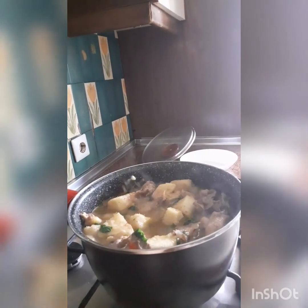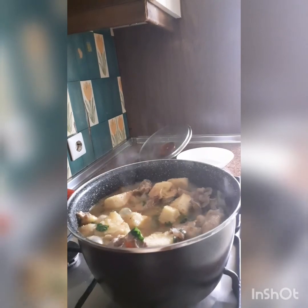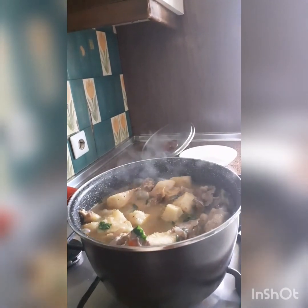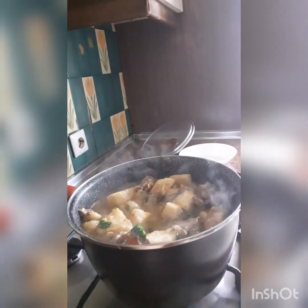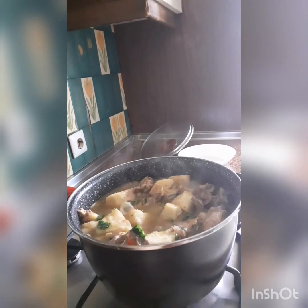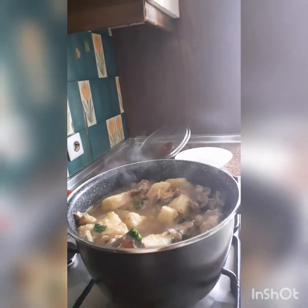I hope you've seen it — this is all about our chicken and yam pepper soup. So yummy, so delicious, so nice! The way you are seeing it on camera, that's the way it tastes. Thank you very much for watching. God bless you all, bye!